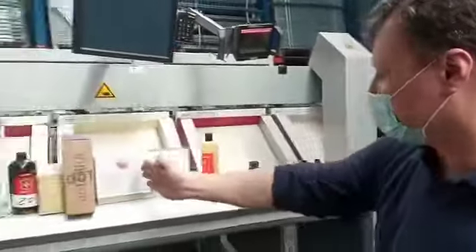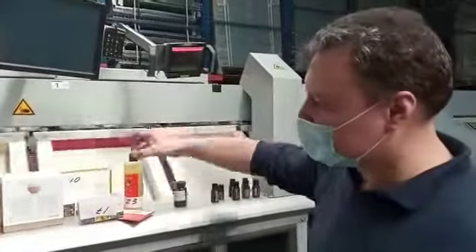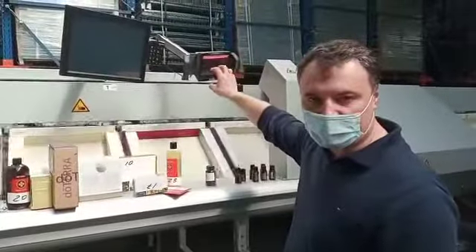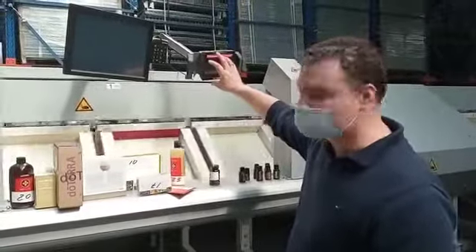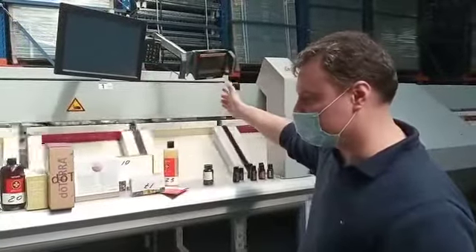Here we have products with barcodes, so we can easily read them with the scanner. Some of the products have a QR code. The scanner cannot read it, but it can be easily switched to a camera, which can read any type of code.